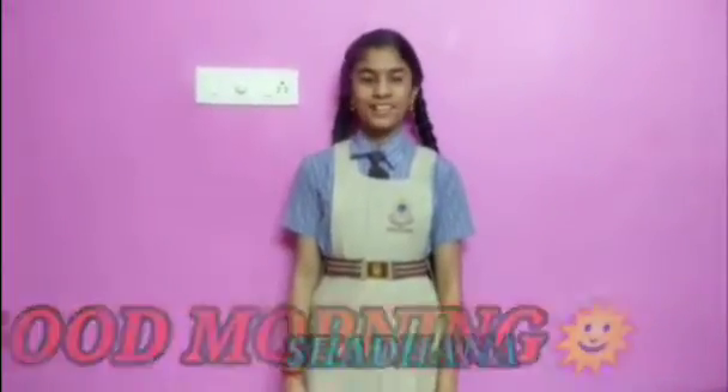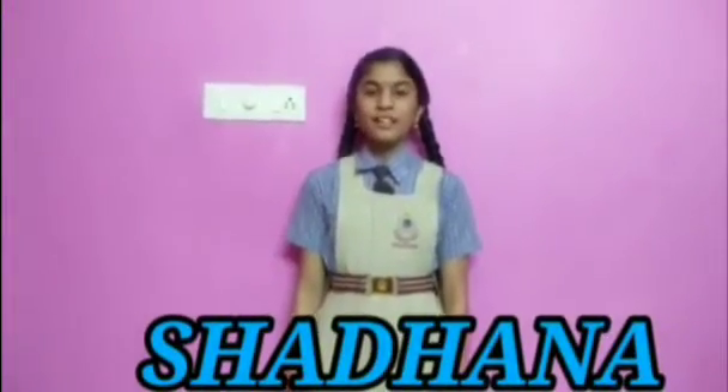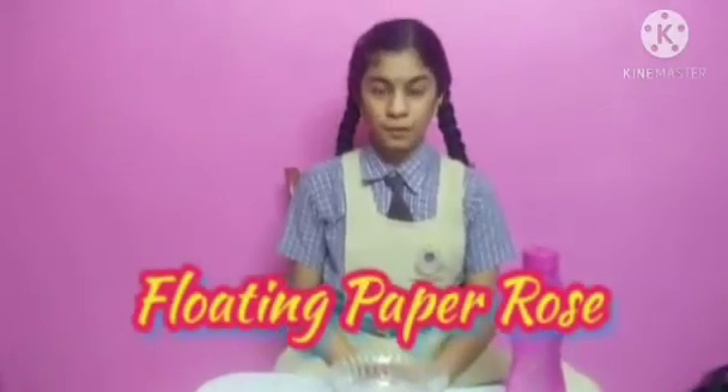Good morning everyone. I am Shagana from CE International School, 610 Pearl section. Today I am going to show you one easy science experiment. The experiment name is Floating Paper Rose.